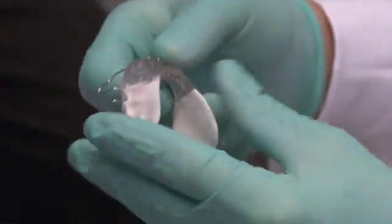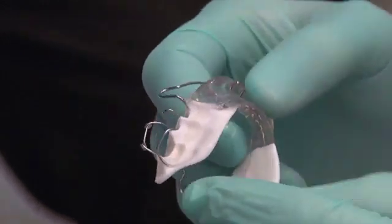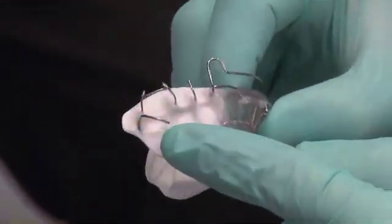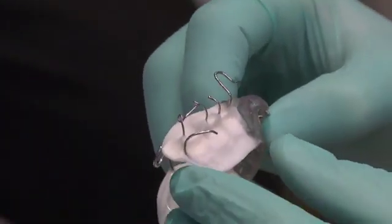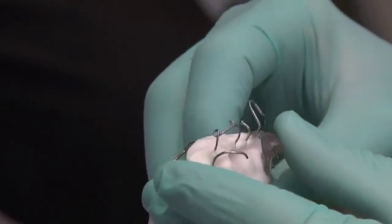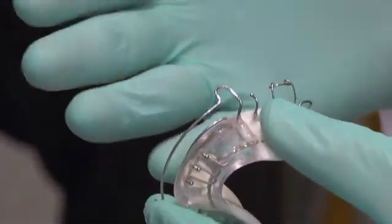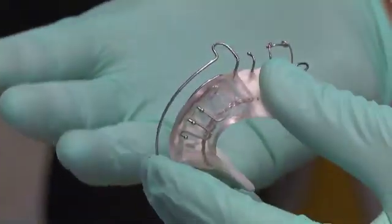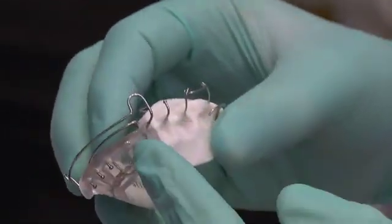Turning the appliance to the mandibular side, you can see it's plain and simple: there's the ball clasp for retention and the terminal C-clasp. The terminal C-clasp really helps this appliance stay in at night. Some free-floating bionators have major problems with patients — the appliance falling out at night. This design basically locks the mandible in the position I want as I control eruption of the teeth.